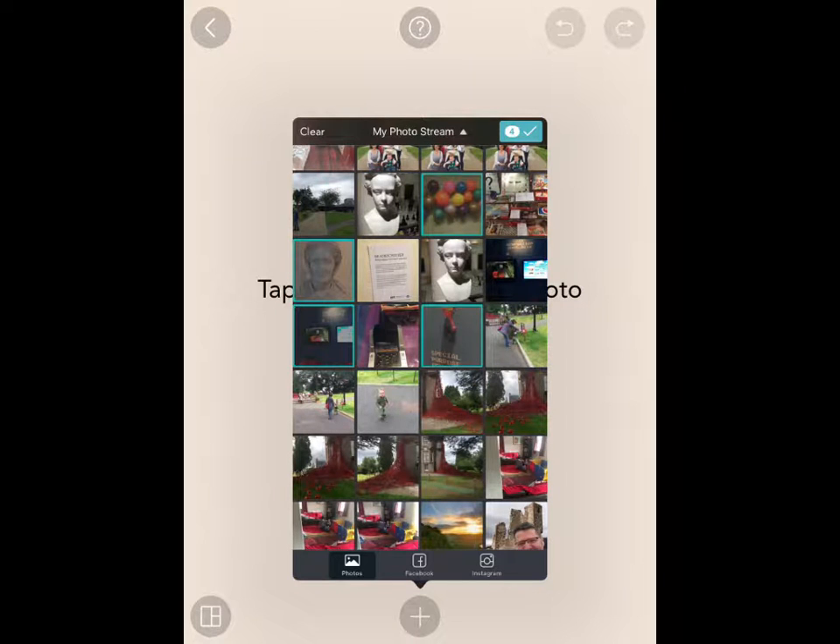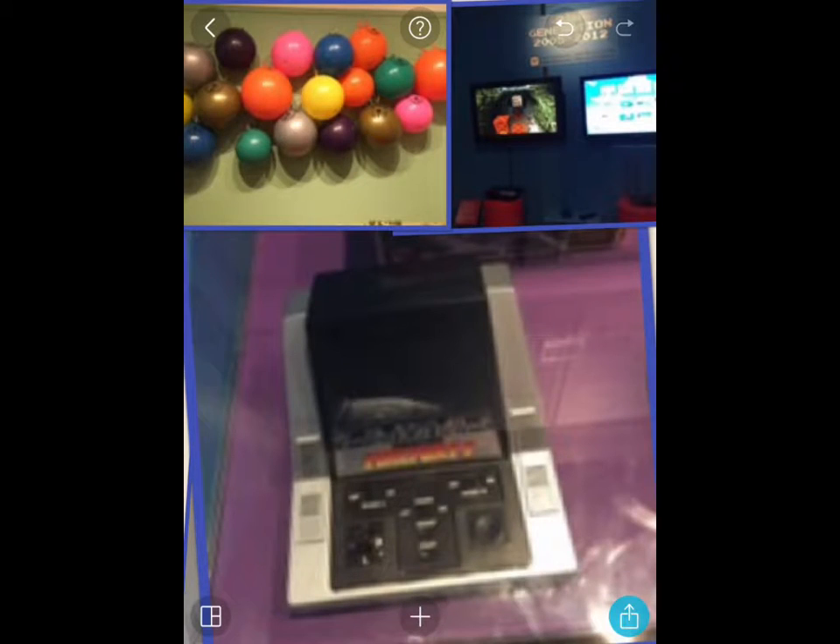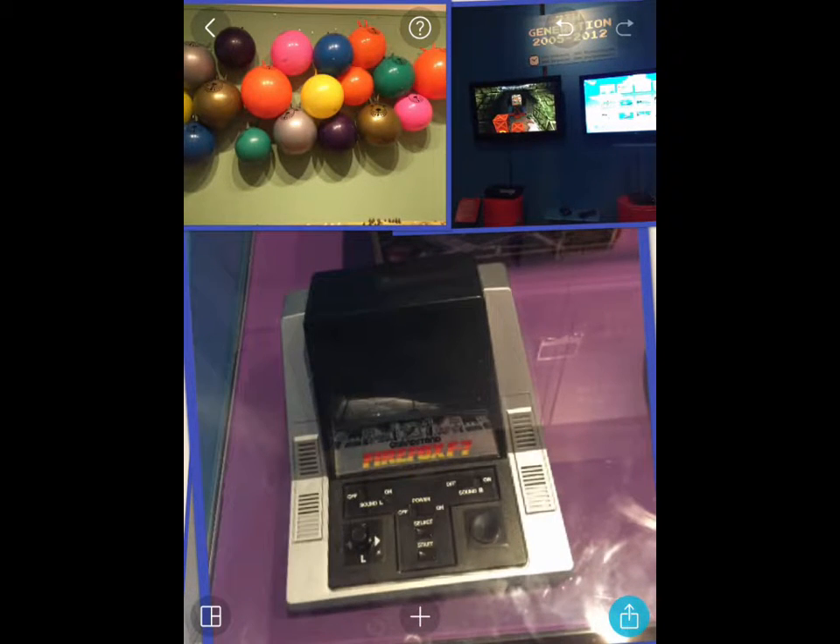So there's one, two, three, four, five pictures that I want to be in my collage. And when I'm happy I can tap on the tick button. And there are all my photographs dropped in.